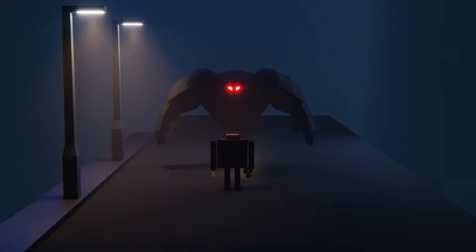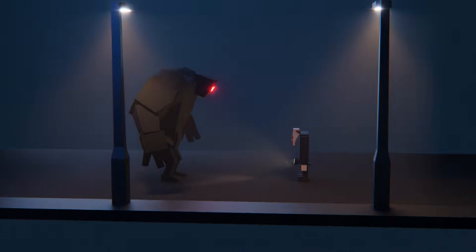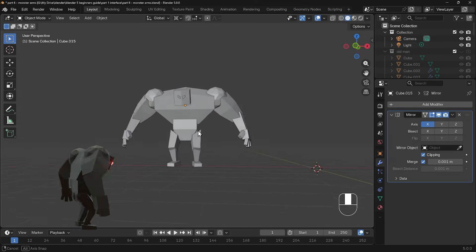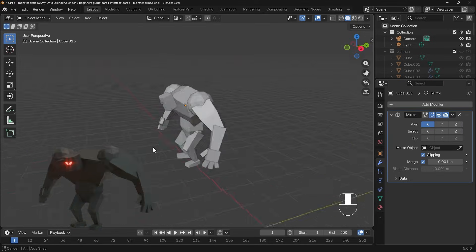In this complete beginner's guide to Blender 5, we're making this fantastic scene. In this particular video, we're finishing off the monster with these big arms to grab the old man. So let's get started.